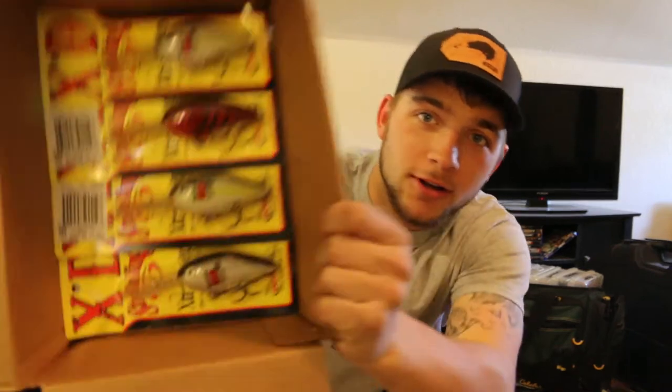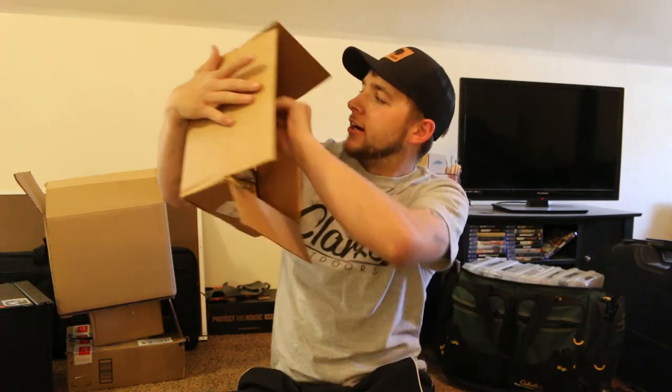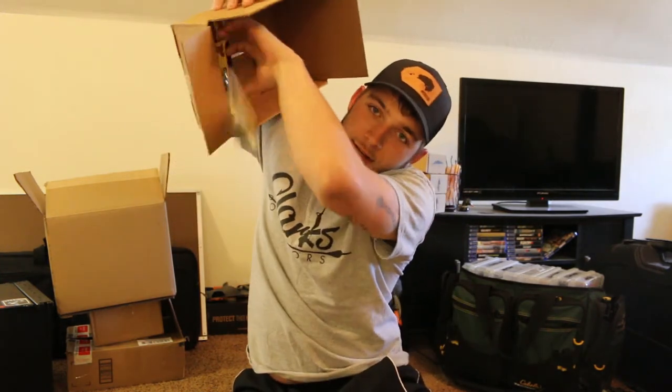First off we're going to start off with how I organize my tackle. I got some center baits, plastics, thinner baits, jigs and crankbaits — those are the main things in this box. All Strike Kings — they're stuck in there, but let's mess around. I've always wanted to do this on camera.